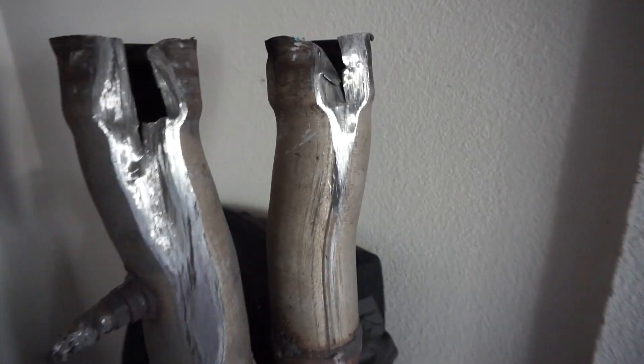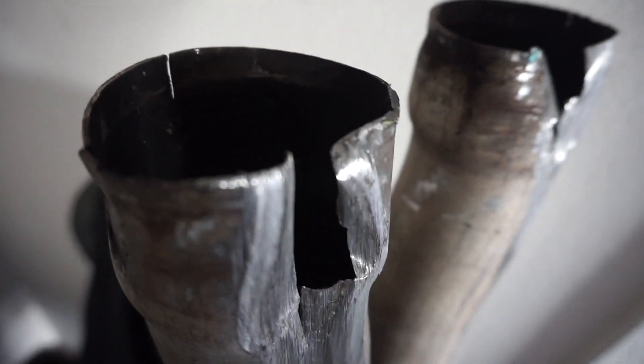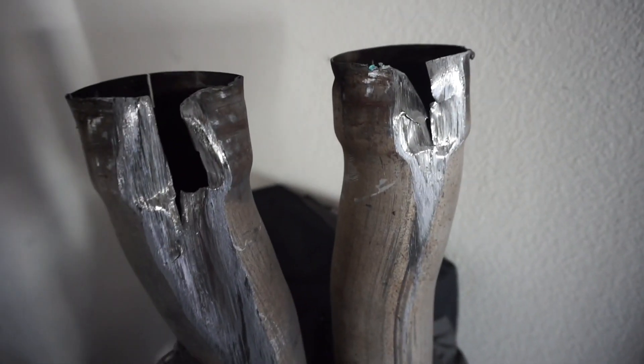I just need to zip tie this other exhaust so I don't scrape it - you know what that is, it ain't cheap. If anybody's interested in this mint condition mid pipe - no exhaust leaks, no scratches, scrapes, or dents - the O2 sensor works great. It's stock so I don't really care.